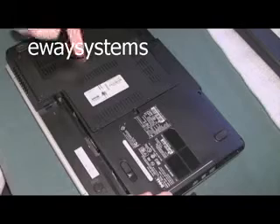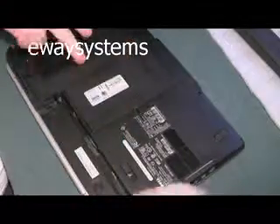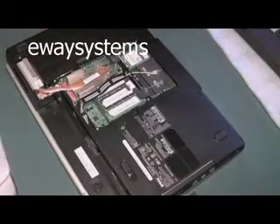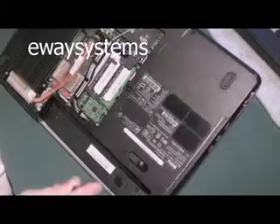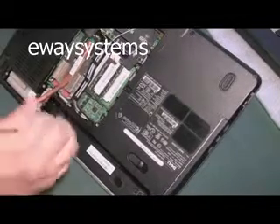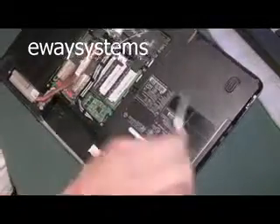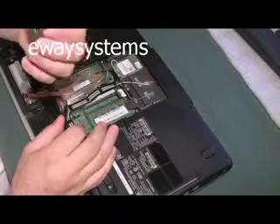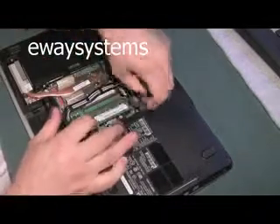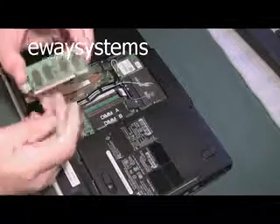There's usually a little slot there — you put a finger or a screwdriver in there and pry it out. Let's take a look off the bat and see if we see any corrosion, which is going to be like a white crustiness on the circuit boards anywhere. It looks okay here. So let's just pull out the RAM — take a look at it, looks all right. Pull out the stick of RAM, take a look at it — it looks okay.